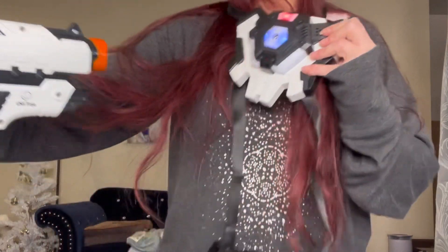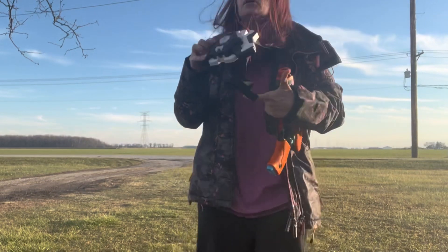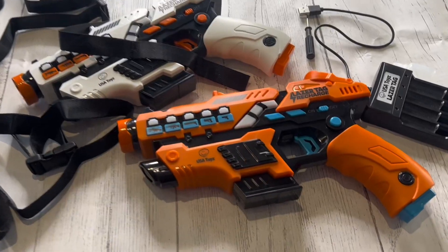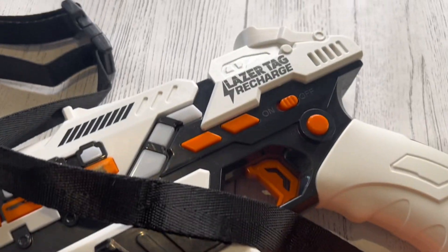This was actually one of my first laser tag sets and I'm very impressed. The fact that you can change the gun type, which changes the sound effects, and that you even have to pretend to reload — it's really, really fun and realistic.